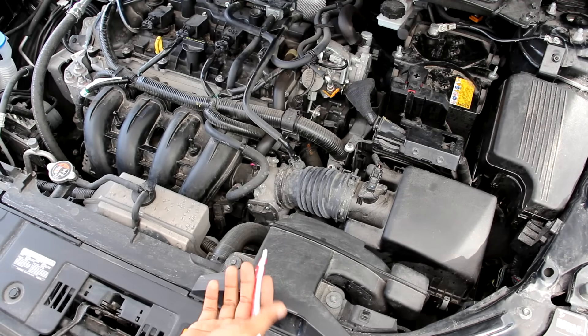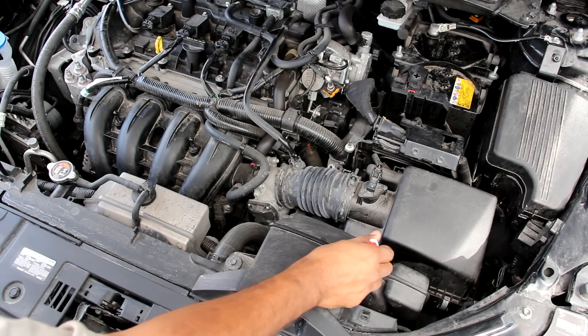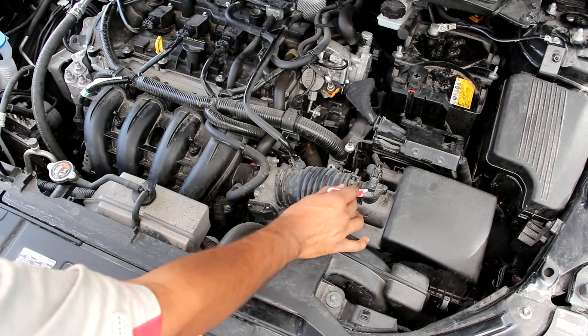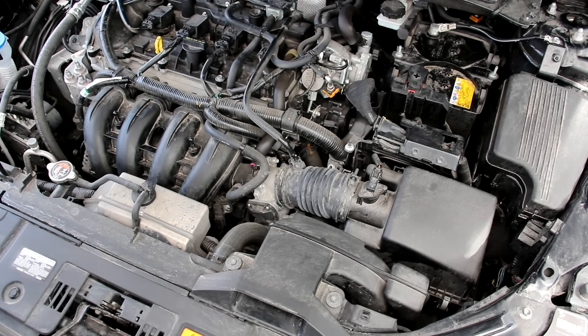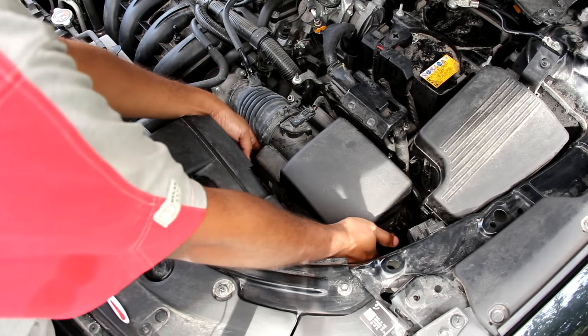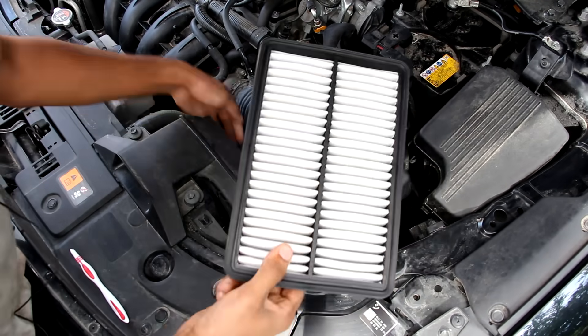Starting with the air intake system, we have fresh air drawn in from the front of the vehicle. It's then going to go down into the air reservoir box and then back up into this air box where it's going to get filtered out. It'll then pass by the mass airflow sensor, this drive-by-wire throttle body and then into this plastic intake plenum before it goes down into the engine head. You just have to remove two clips here and then you can pop this air box off and easily access that air filter.